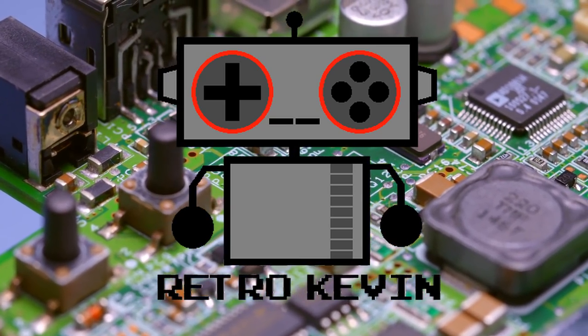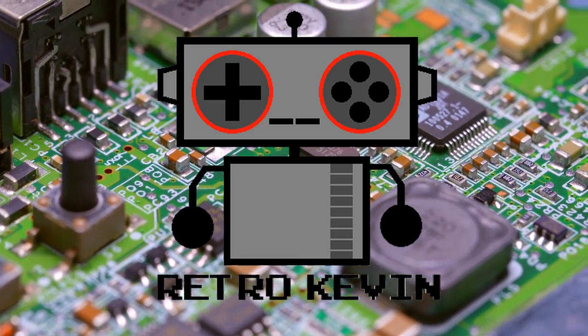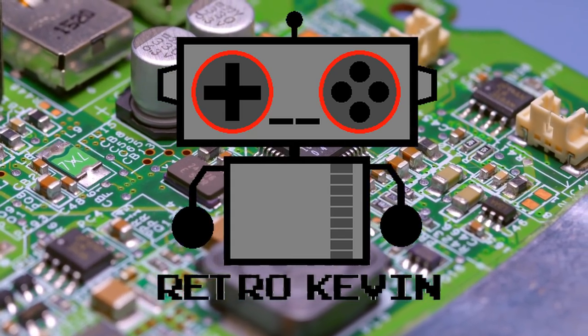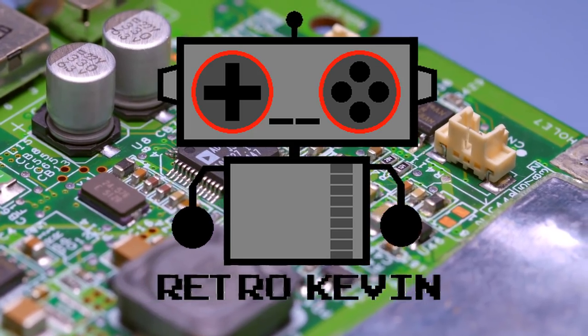Hello internet, RetroKevin here. In today's video I'm going to be revisiting the SNES from the light mod we did before — link to that video in the description. This one will be a little bit different and we'll find out that things don't always go according to plan. So let's head over to the workbench and see what we have for today.